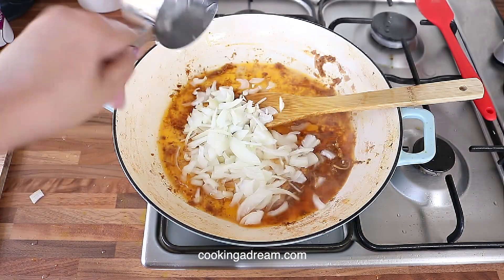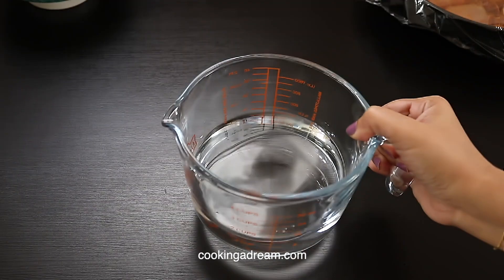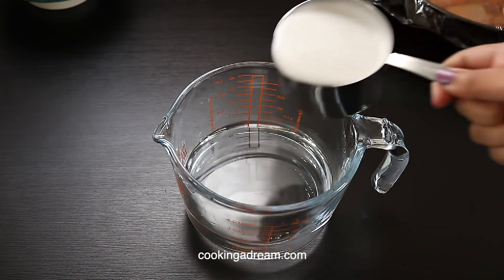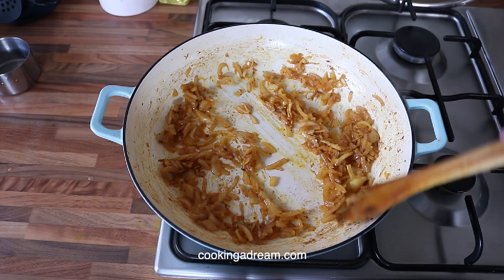Then add 1 cup of chopped onion and cook until caramelized. In a separate container, combine 2 and a half cups of water with 1 and a half cups of canned coconut milk, and microwave it until boiling hot before adding to the rice.